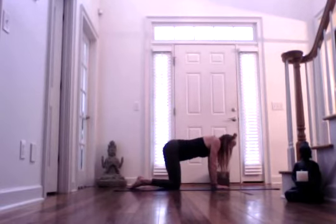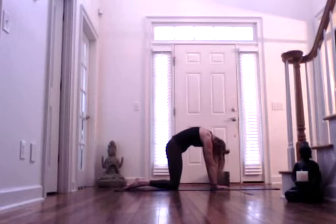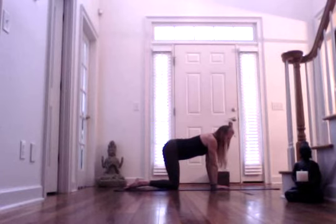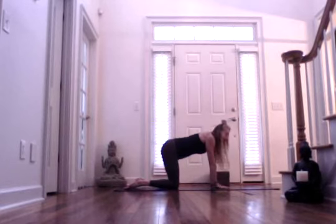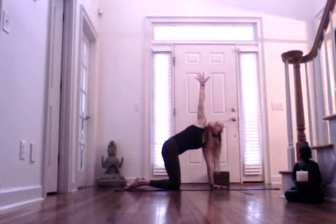Inhaling. And as you're exhaling, one more time, round through the spine, finding your cat back, gazing towards the navel. Nice long neck. And then find a neutral spine. Bring your left hand in the center right underneath your chin. And then inhale, lift your right arm up and gaze towards your right thumb. Maybe this is exactly where you want to stay.